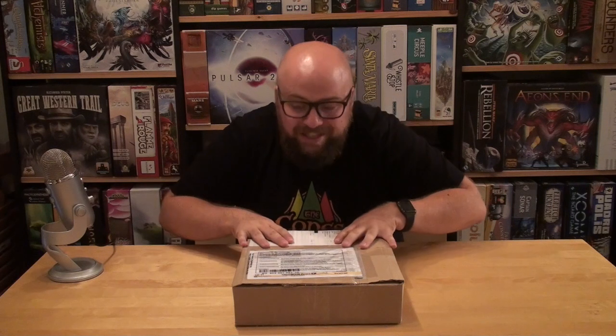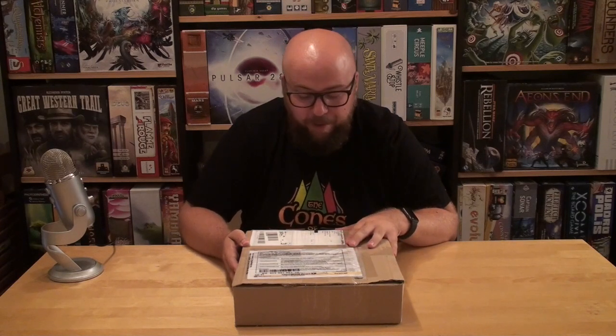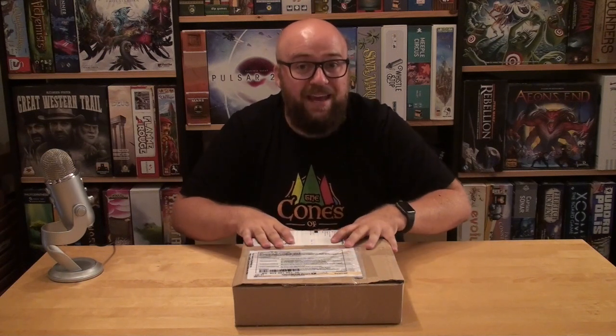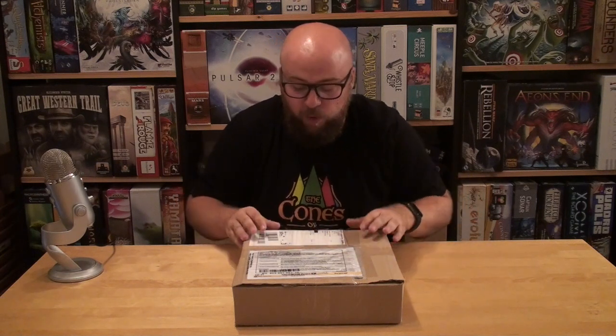So that's why we're here, we're opening this box up. I know this is a copy of Everdell I backed on Kickstarter. Really excited to look at this game — this is one game I backed almost purely on art. The gameplay looks cool, but the artwork was stunning. I just felt like this is a game I need to have in my collection, and hopefully the gameplay is fun as well.